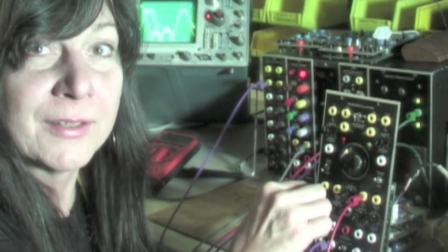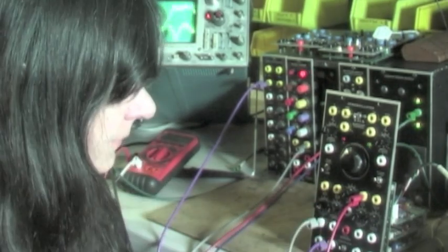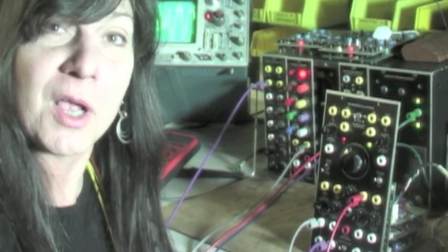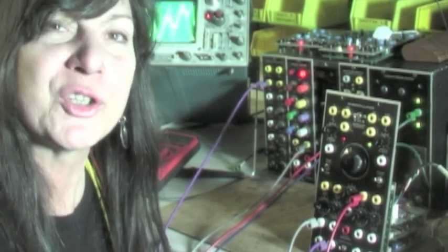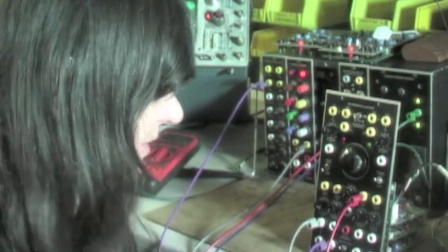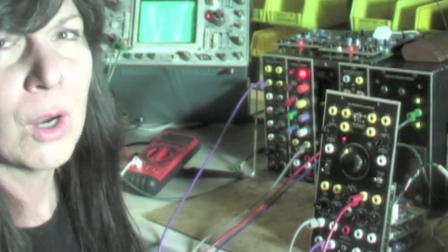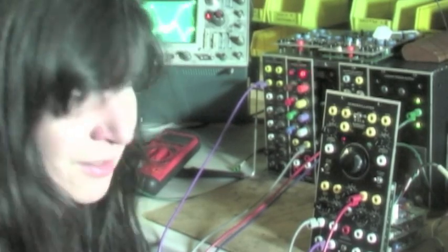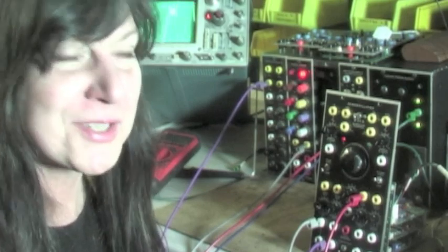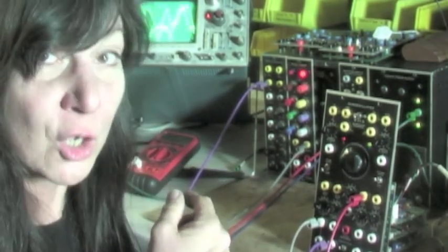That sounds nice, doesn't it? Rather realistic. What would this sound like if we weren't using a Xero-Oscillator — if we turned off the through zero technology? It would sound like this. Oh dear. That's not what we want. We want through zero. We want a Xero-Oscillator.